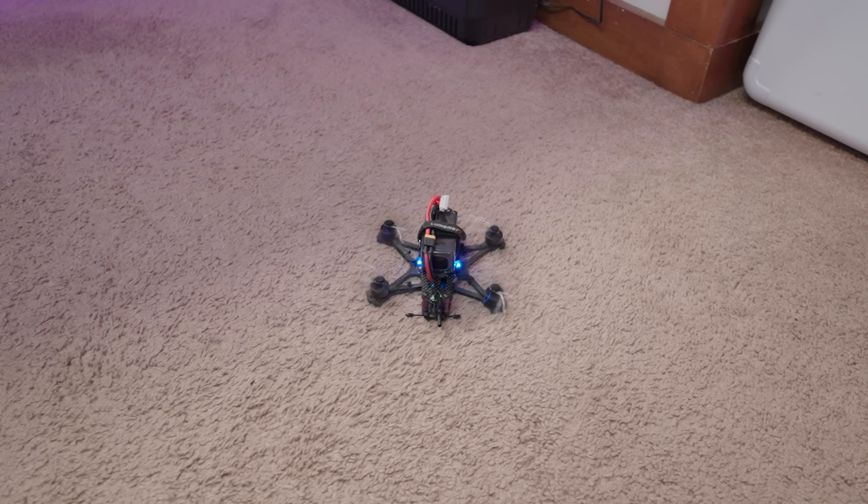The first thing we're going to do is get our controller and lower the throttle all the way down — that will let us arm the quadcopter. Then I'm going to flip the arm switch and the quadcopter will arm. Then I'm going to disarm. That's step one: does it arm? If it doesn't arm, something has gone wrong and we need to troubleshoot. It armed.